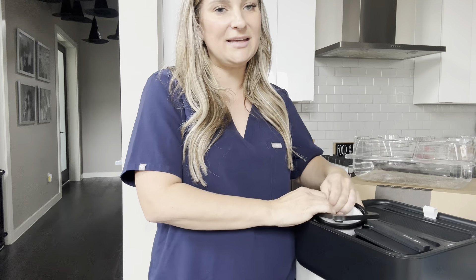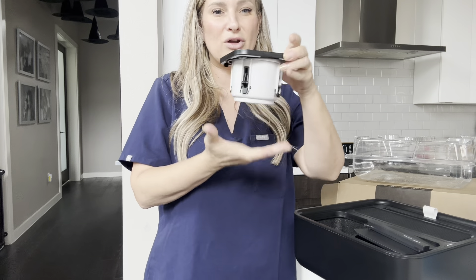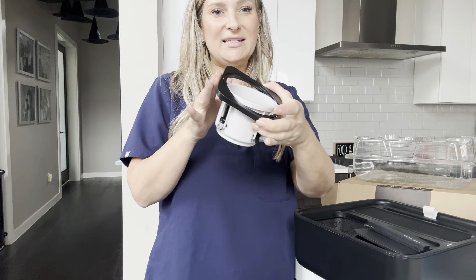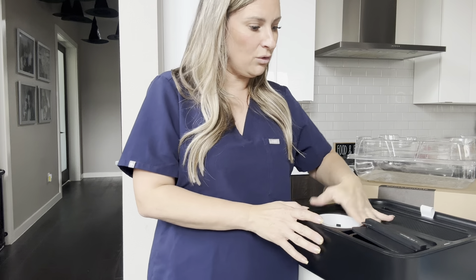And then you have this, which is so cool to me — it is weighted at the bottom. So no matter what angle you have this thing, it will keep your drink from spilling, which is so cool because it will always keep it level. That is really cool.